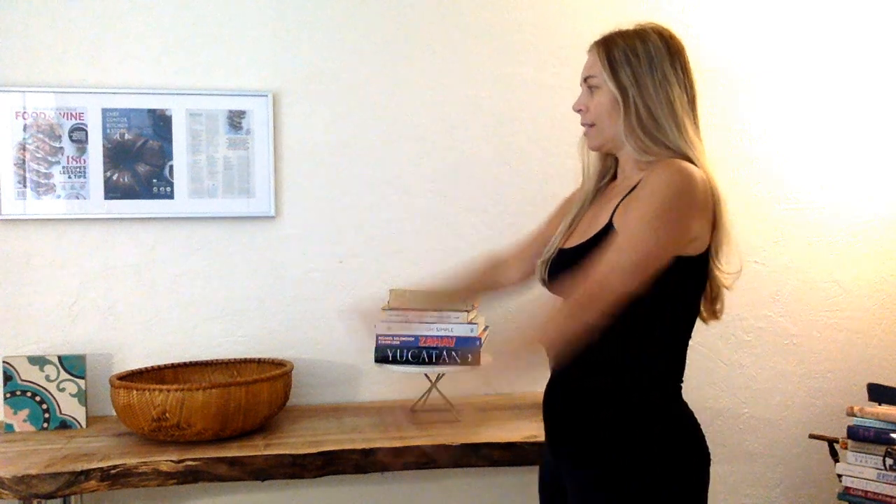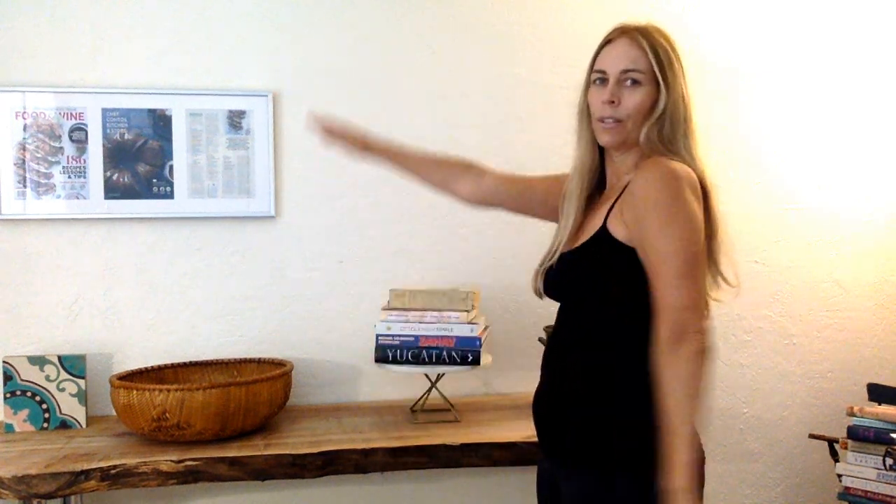The third move is alternating arm swings. I'll turn so you can see — strong arms, alternating arm swings.